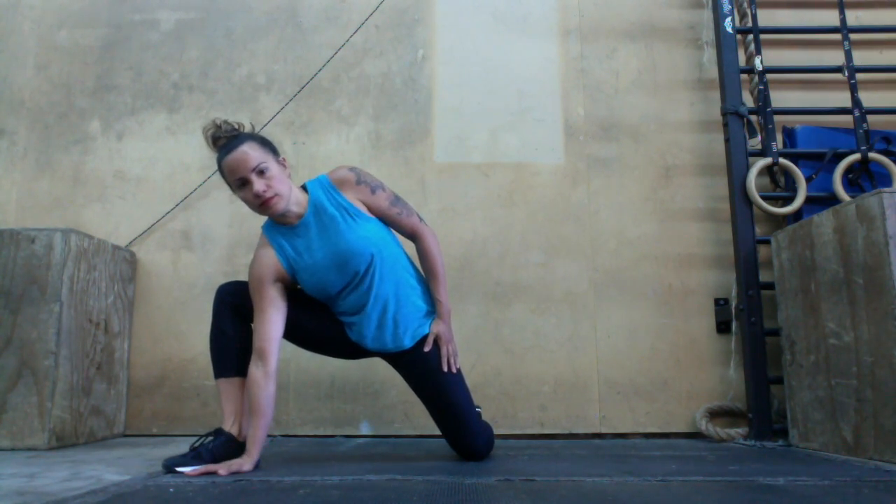Set yourself up with one knee forward. You're going to bring your rib cage down, tighten your body, and walk your foot out as far as it can go. You're going to bring your hand to the ground if that's possible. If not, raise it up on a yoga block.